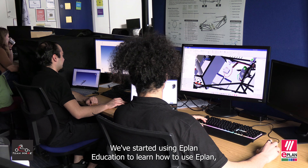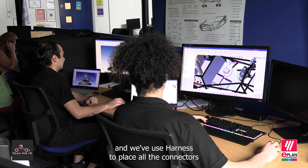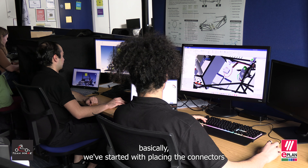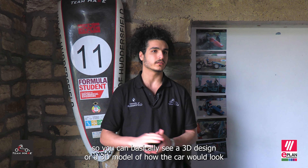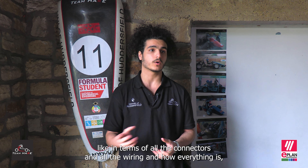We've used ePlan Education and ePlan Harness. We started using ePlan Education to learn how to use ePlan, and we've used Harness to place all the connectors and all the components that we're going to use on the car. We started with placing the connectors on the vehicle and then jumped into the wiring. You can basically see a 3D model of how the car would look like in terms of all the connectors, all the wiring, and how everything is placed on the vehicle.